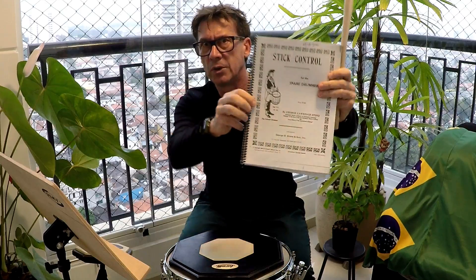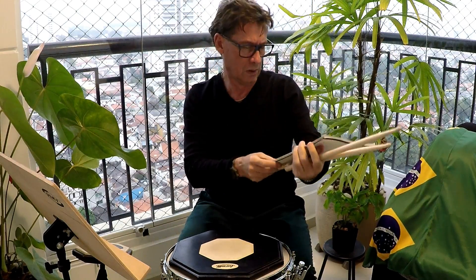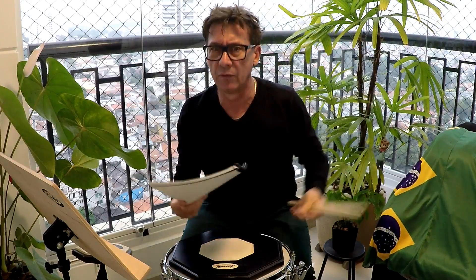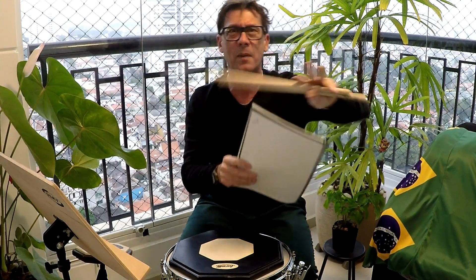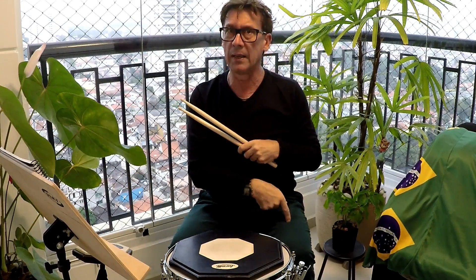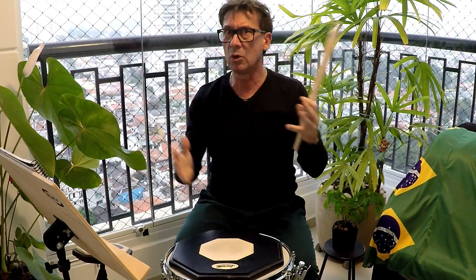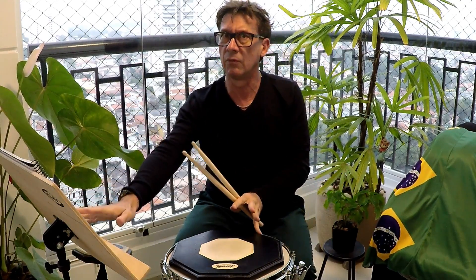Stick Control, é um clássico. Se eu tenho milhões de livros mas ficar só com isso aqui, a minha vida de bateria está salva. Essa é uma maneira. Depois você usa para a perna esquerda e vai pensando em outras maneiras. Eu te dei duas, tem N maneiras de estudar esse livro.